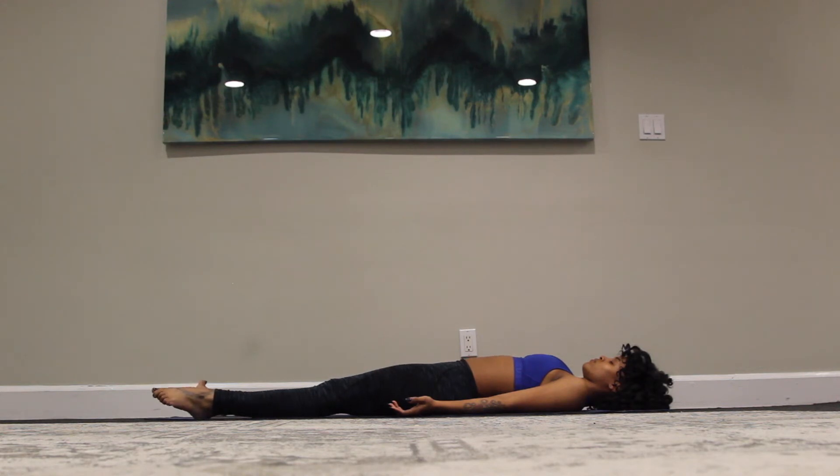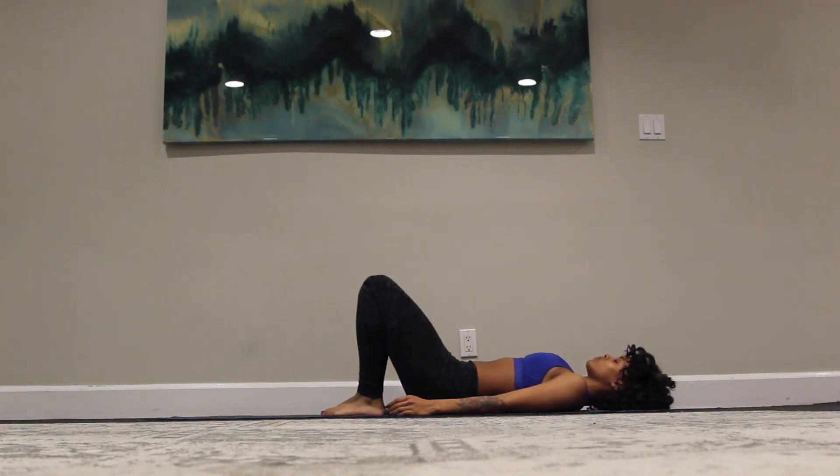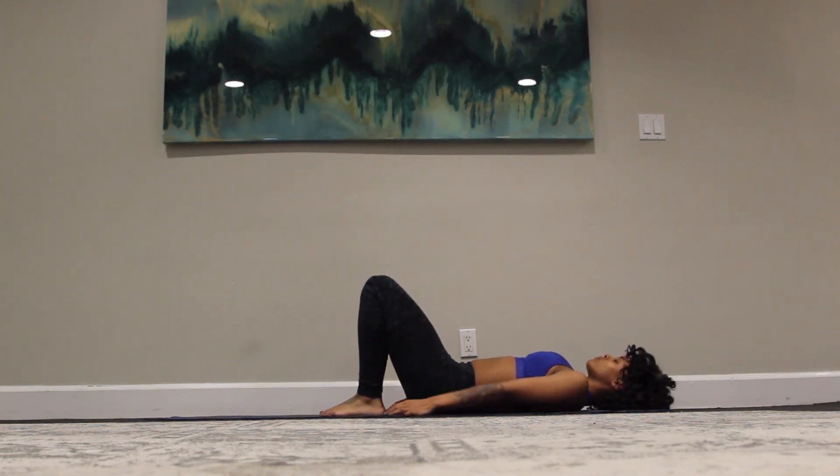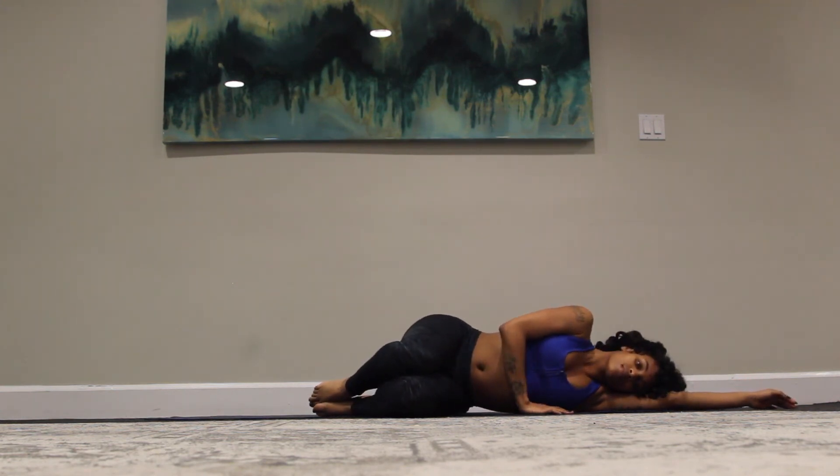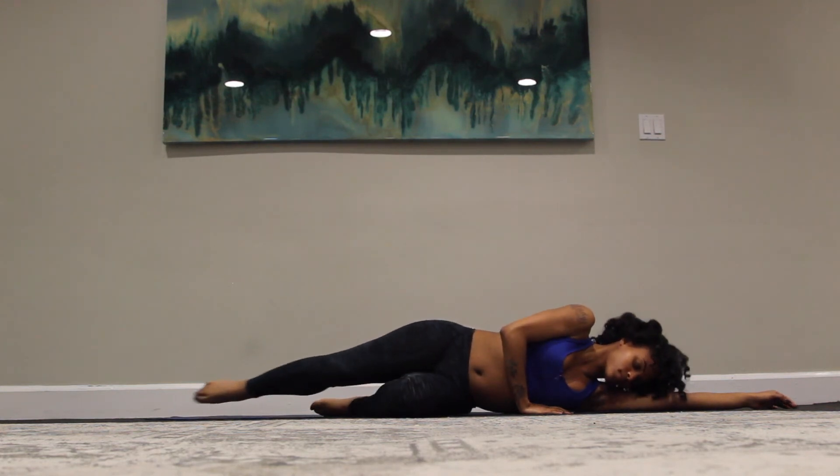Start to bring movement back into the body. Wiggling the fingertips, wiggling the toes. Draw the knees up towards the ceiling. Bring your left arm up and overhead, rolling onto your side. Just stay here for a few breaths. And we'll push up to a comfortable seated position.